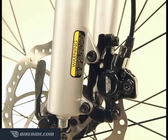Keep in mind that new disc brake pads require around 30 to 40 full stops to achieve their optimum braking power. This process is called bedding in.